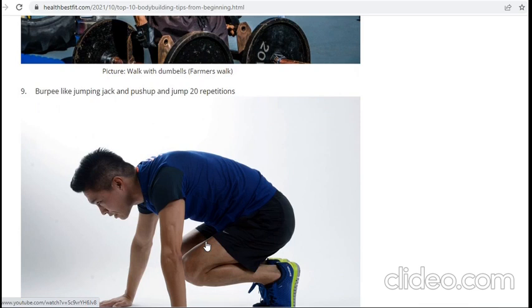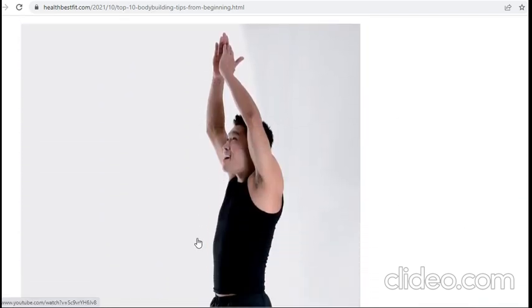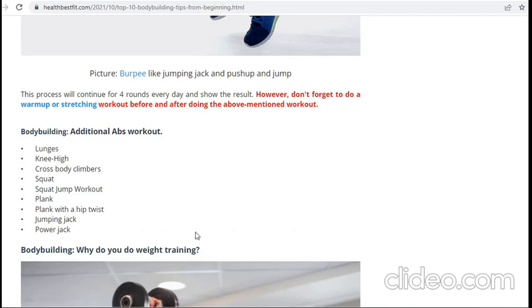Then the burpee — it is like a jumping push-up. The sequence is: first crunch down, then go straight and jump, and you can also do a push-up in the meantime. This is a very good extra workout. If you follow all these exercises, you will lose weight successfully.